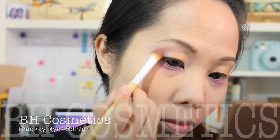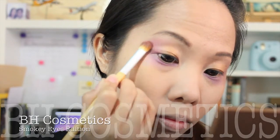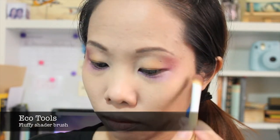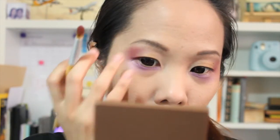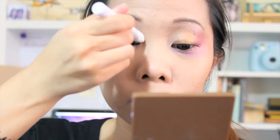Now I'm taking this maroon colored eyeshadow plus a matte red eyeshadow and applying it on the outer corners of my eyes. It creates a transition from the purple to the orange. I'm just applying it slowly and carefully so that I will not stray from the shape I am aiming for.